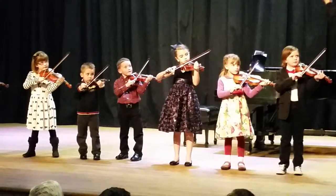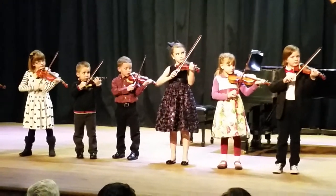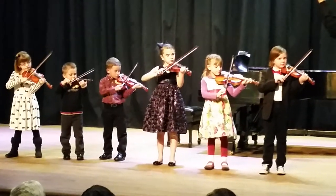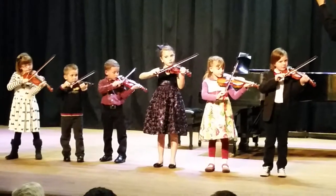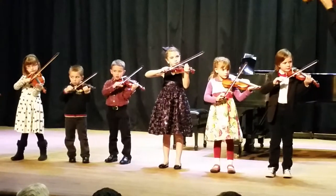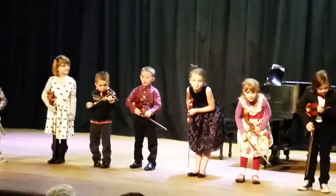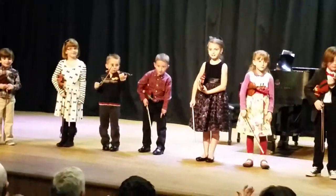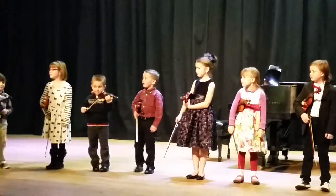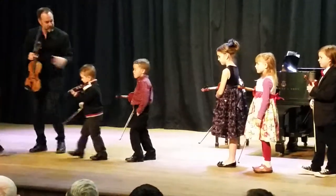Ready. One, two, one. Ready. Thank you. Thank you.